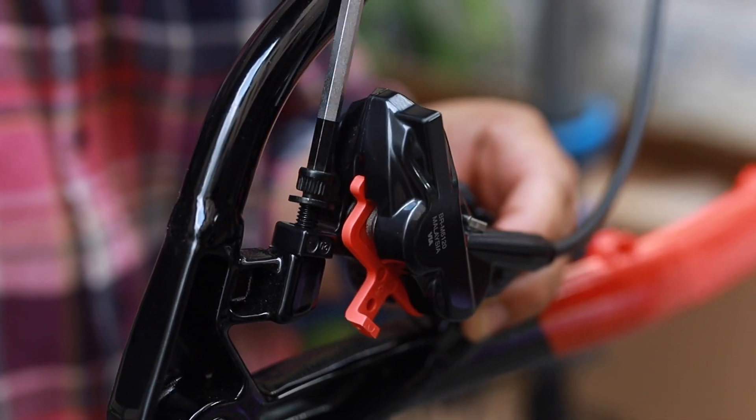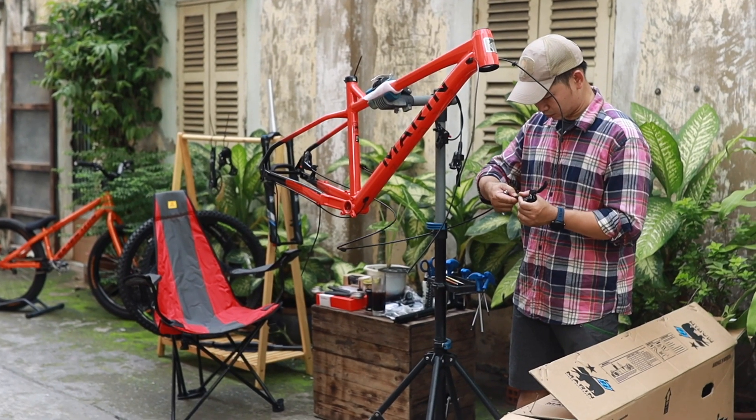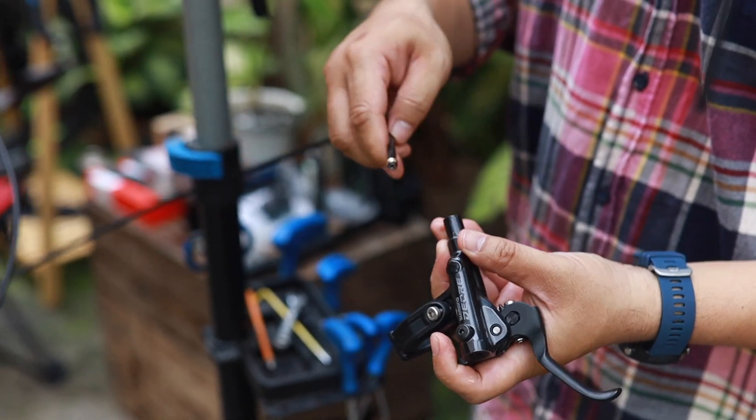The hydraulic braking system is Shimano with four pistons, which will provide the best braking power.